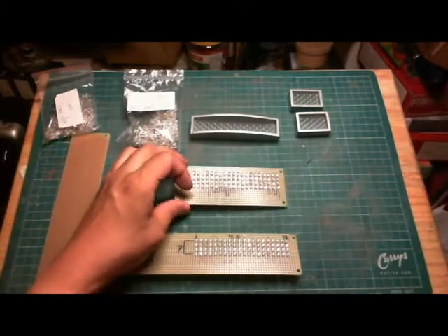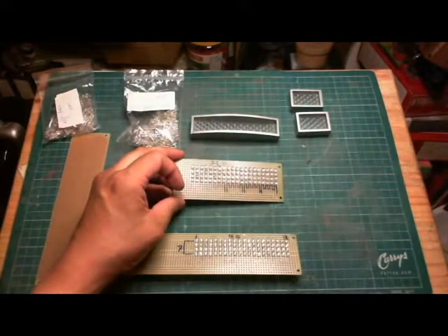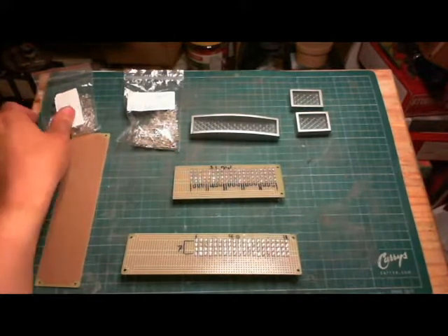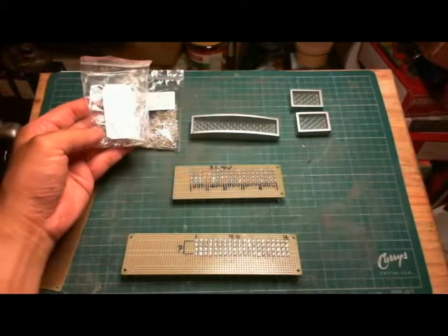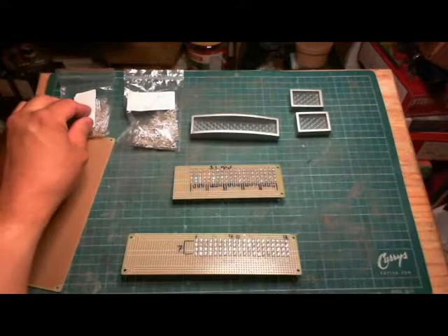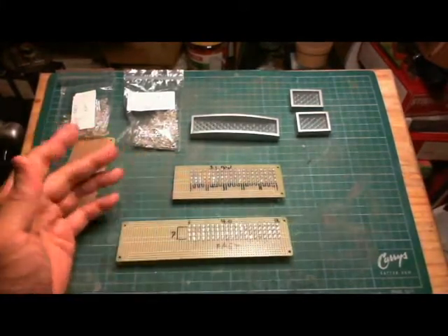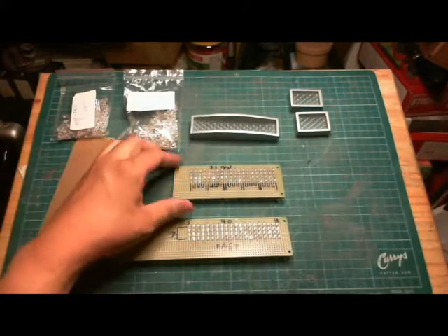When I first put it together and tested it out, I wasn't actually too happy with the flash rate — I thought it was too slow. So I went back to eBay and bought the faster flashing rate ones: red, green, blue self-flashing, same thing under $3. I put this together a second time and looking at them both, I actually like the slow one better now. But I just want to show both for comparison.